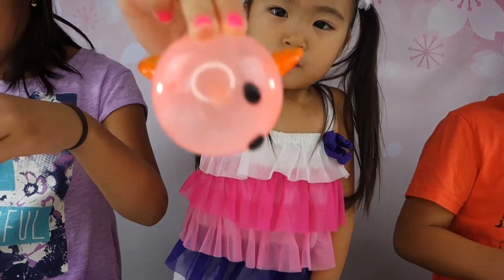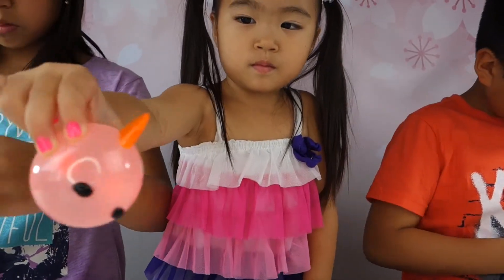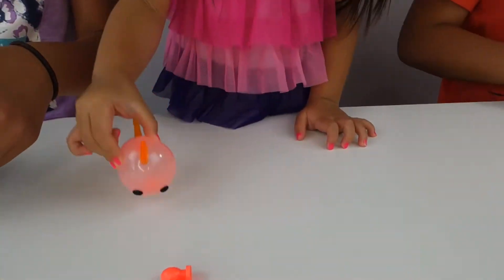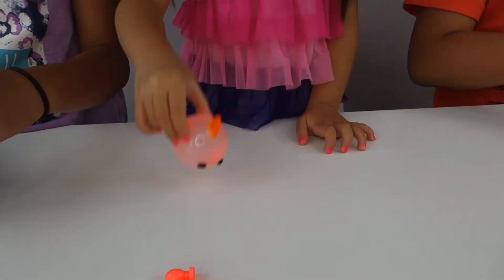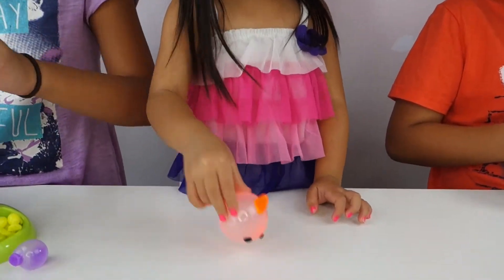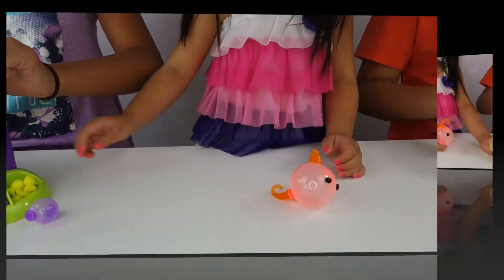Sophie made a fish — so cute, an orange fish! It has little eyes, so cute. It's so sticky! Do you like it, Sophie? Was it fun? I might make another one. Okay, let's make another one.